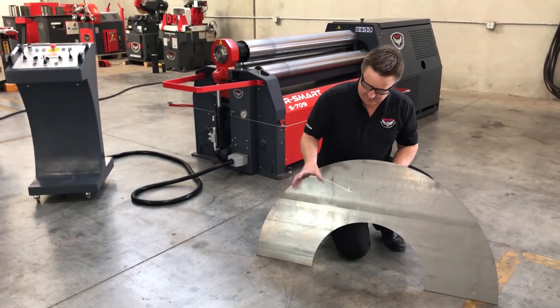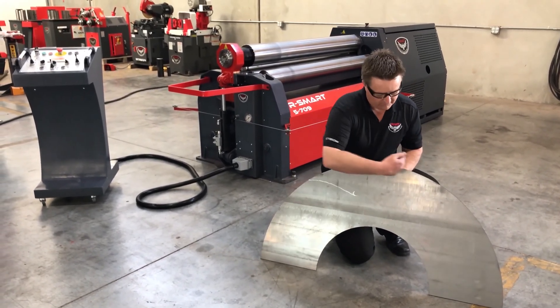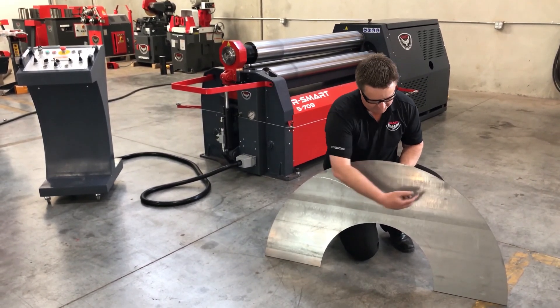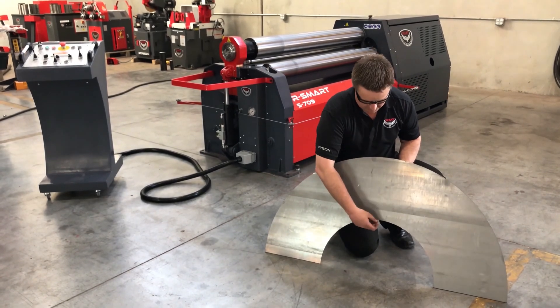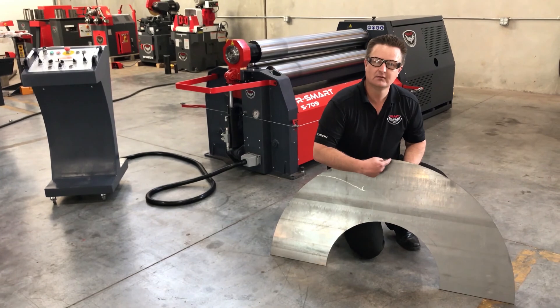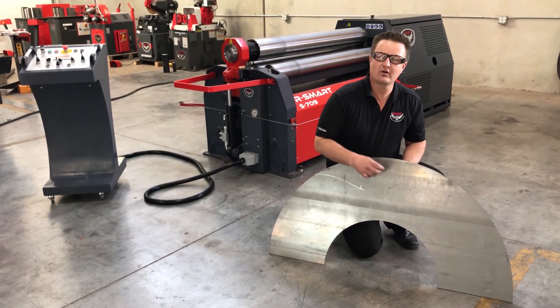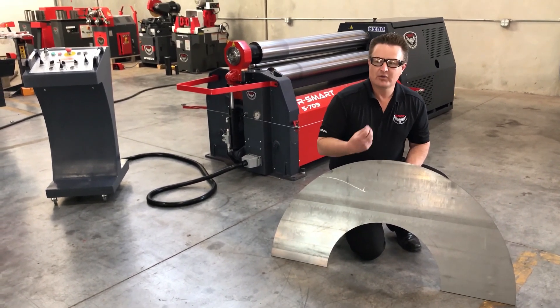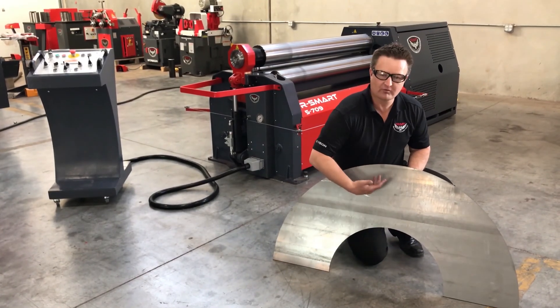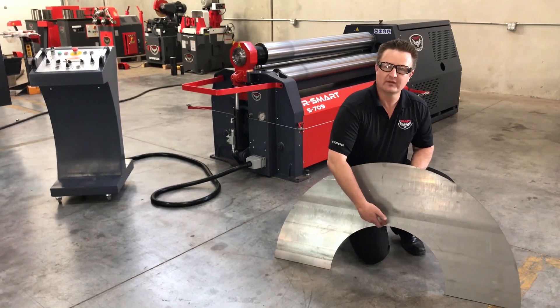As the rolls rotate to form this material, as they travel, I'm going to travel so much distance. But as I rotate, this side has got to travel slower than this side. Now, if I had this cone to do all the time, we could build your machine with tapered top rolls, side rolls that match, per rotation, the ratio between these two.